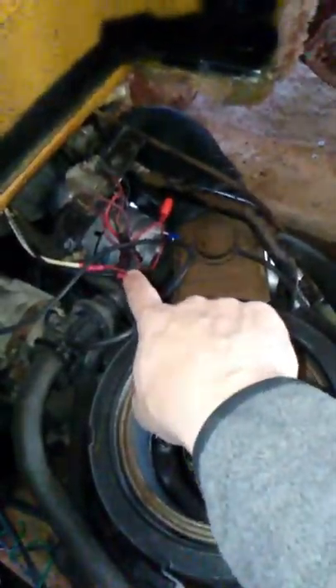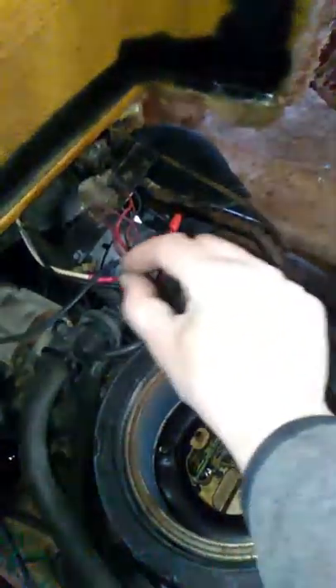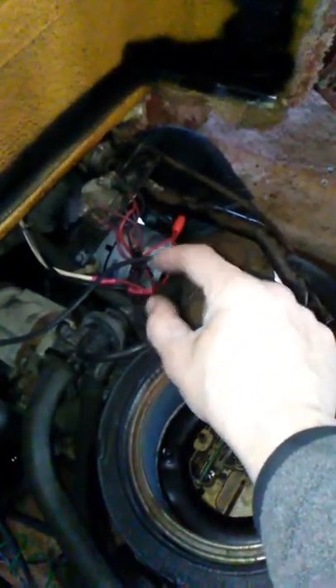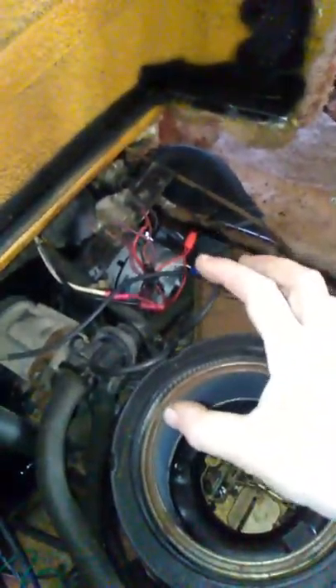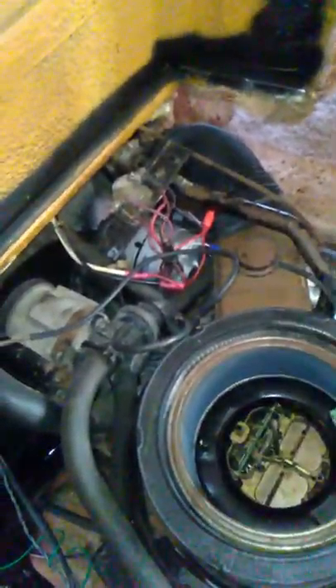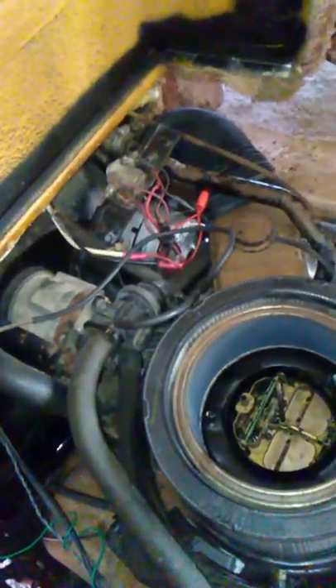All of this started when I tried to excite the alternator by touching the battery cable to the R connection, which is what you're supposed to do to energize the stator and rotor. The thing wasn't charging no matter what I did — the battery would go dead. So I was messing around with that, and the next thing I know I go to turn it over and she starts running wrong.